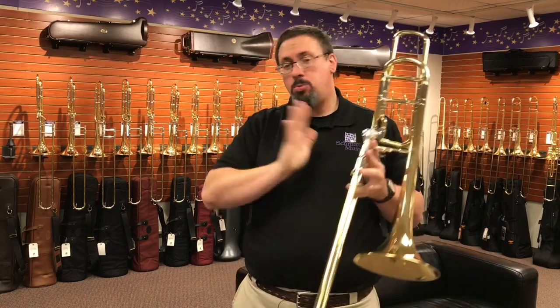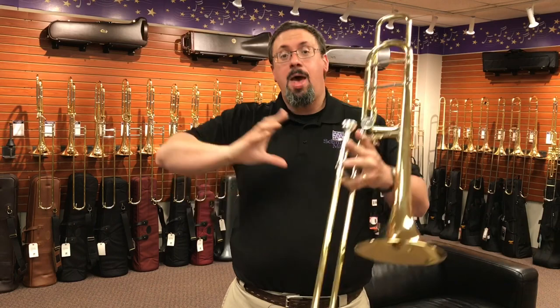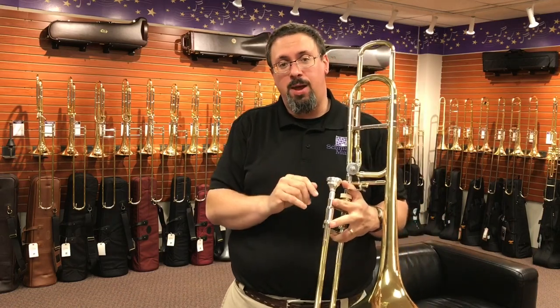The lower range, on the other hand, was great. I really loved it. The stuff below the staff in particular, into the trigger range a little bit, opened up really nicely and had a real nice amount of presence, but still had a little bit of focus and projection with it as well.